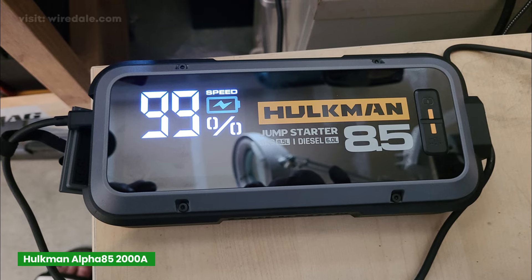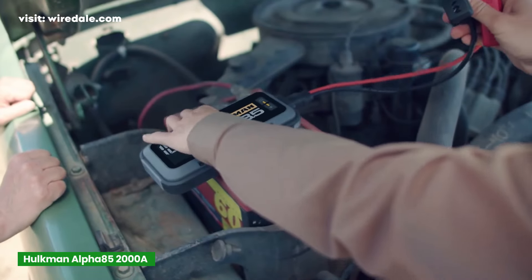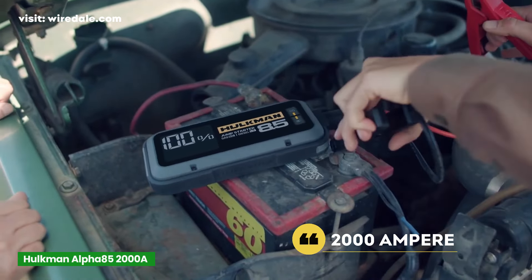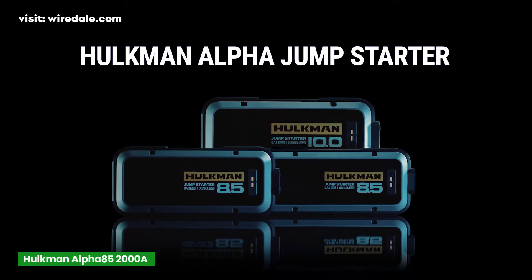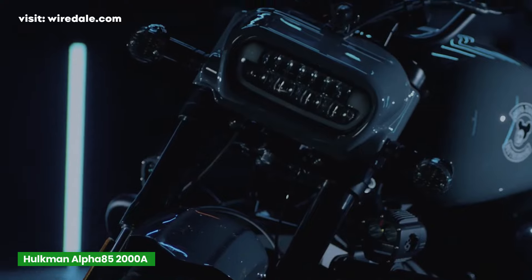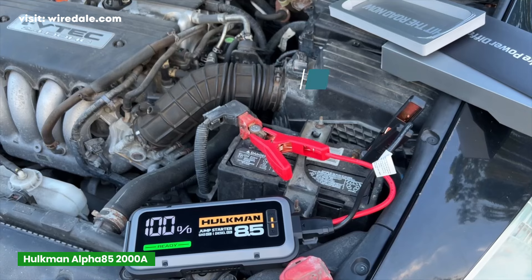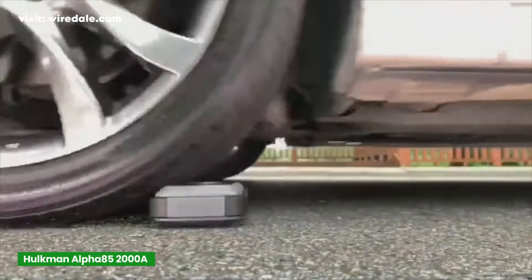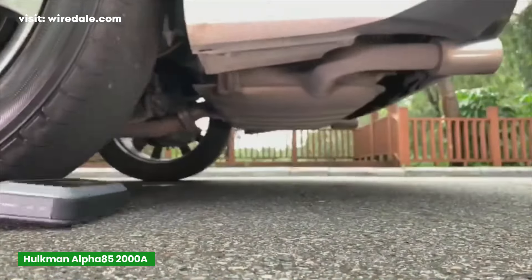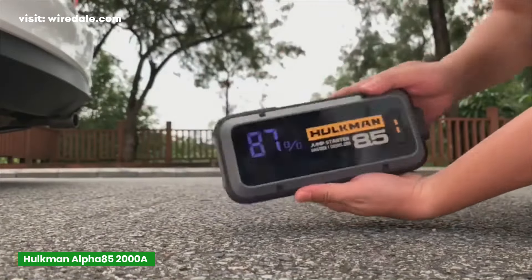At number two, we've got the Hulkman Alpha 85 Smart Jump Starter, and this one is another powerhouse. We're talking 2,000 ampere of peak current, similar to the previous models, but Hulkman takes it a step further with 10 types of smart tech protection that sets it apart. This jump-starter is designed for larger vehicles, capable of handling engines up to 8.5-liter gas and 6-liter diesel, and up to 60 jump-starts on a single charge. When you've got a totally dead battery — not just weak, but dead — the boost function sends an extra jolt of energy to bring even the most drained batteries back to life, which is an excellent feature in an emergency.